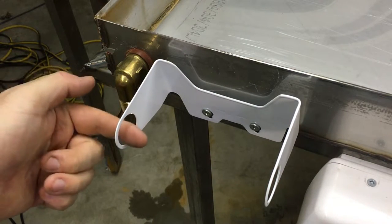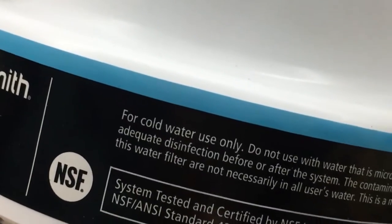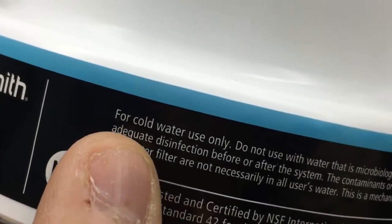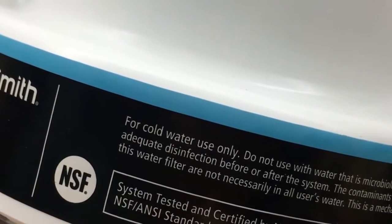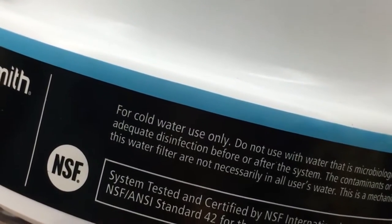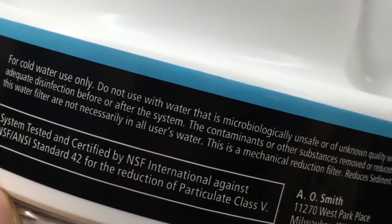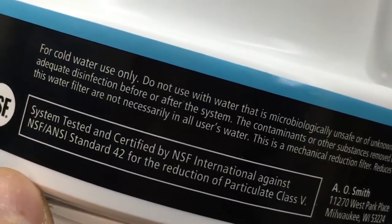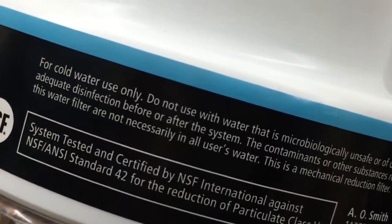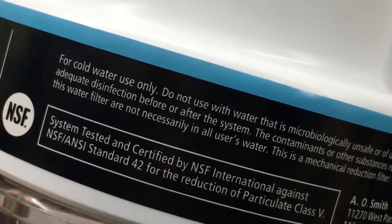It's basically held in by the hoses. One thing I forgot to check — it says on the label here: for cold water use only. Well, we're going to have to see. Hopefully that's just a contamination issue with the water and not the filter getting destroyed in there. But I'm going to run it on hot water anyway and find out, because I'm crazy like that.